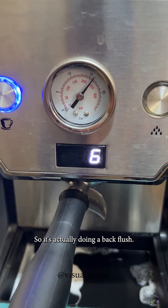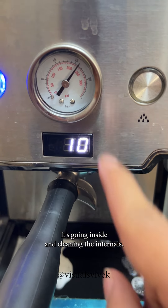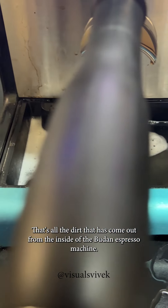Repeat the process once again. It's actually doing a backflush, so the water is not coming out from here — it's going inside and cleaning the internals. That's all the residue that has come out from the inside of the machine.